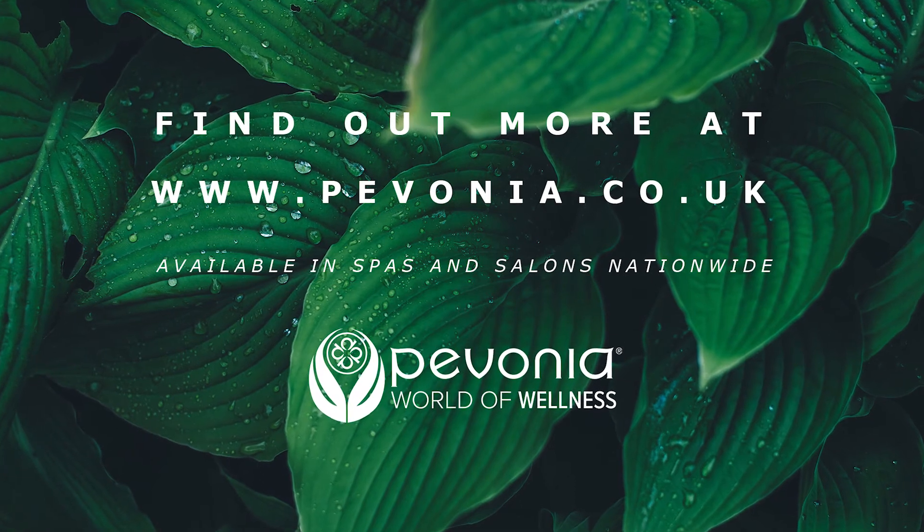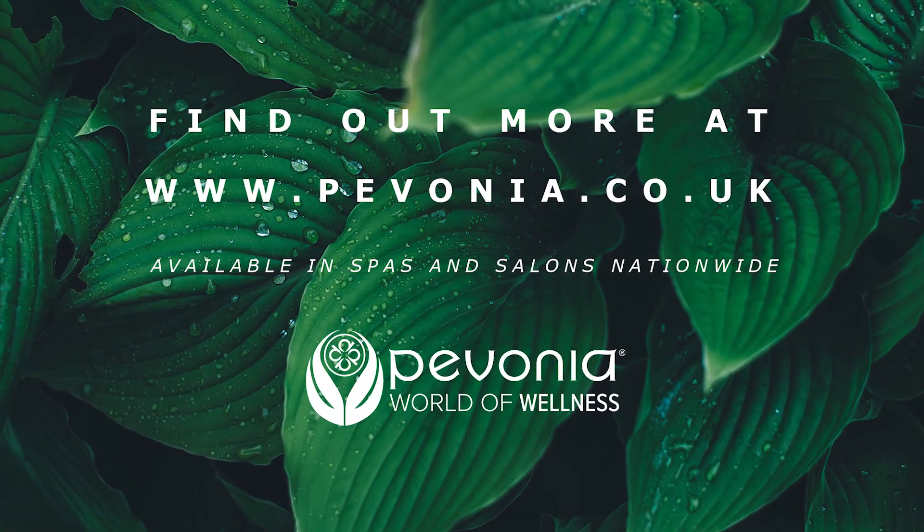So those are the three new exciting masks that we've just launched. These are available to purchase online on our Pavonia website, and they're also used within our accounts across the UK. We'll see you next time, thank you.